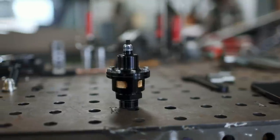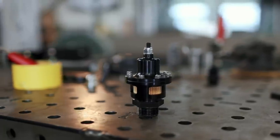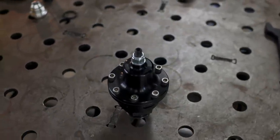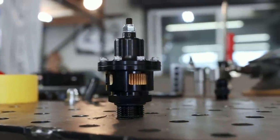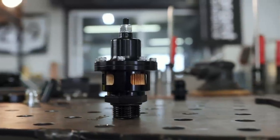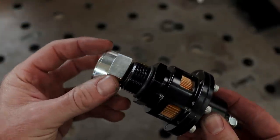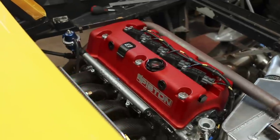Our catch can and dry sump system has one more component to install — a vacuum regulator. Essentially, the crankcase of our engine is under vacuum because the dry sump pump is providing negative pressure to pull all air and oil out. This regulator controls the amount of vacuum inside the crankcase. It comes with a dash-12 male ORB fitting on the bottom, and they include an aluminum weld-on bung to attach it to your valve cover.